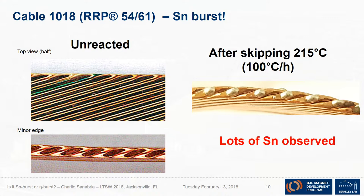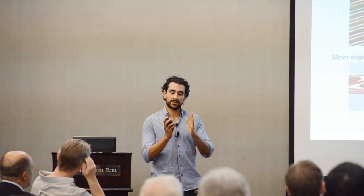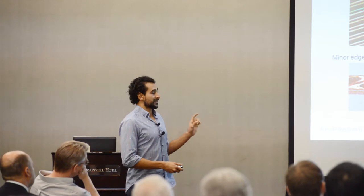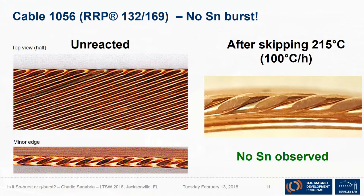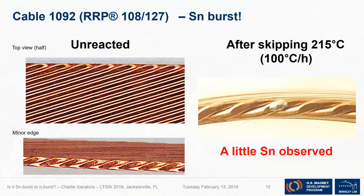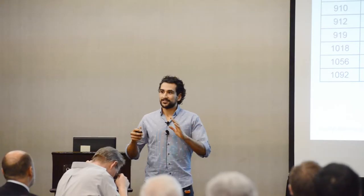For RRP 54/61, a lot of tin came out. There is a caveat: this wire had reduced copper between sub-elements, so the sub-elements were really close to each other, meaning any damage could be more dramatic with less cushioning between sub-elements — nonetheless, a lot of tin leaked. For RP 132/169 — a QXF-type cable for the High-Luminosity LHC — absolutely no tin came out over about two feet of cable. For 108/127, the actual strand going into the High-Lumi, there was just one tiny bubble of tin in those two feet of cable.